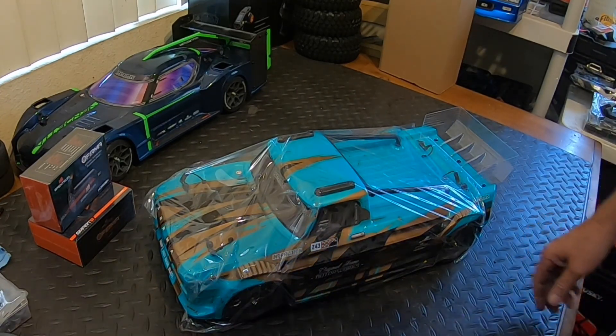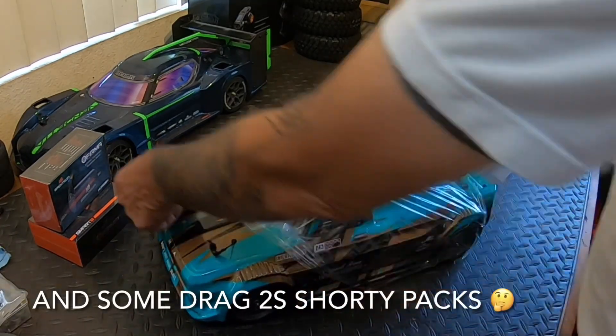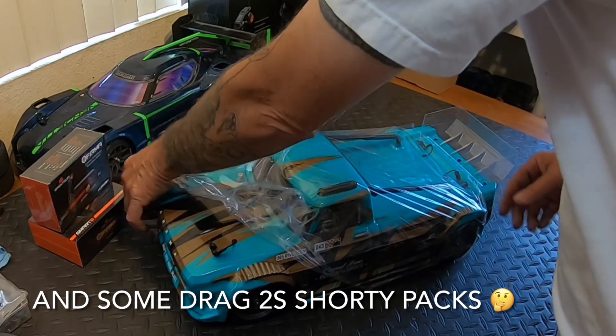I do have some nickel metal hydrate stuff from way back in the day but I don't even know if those things are charged up anymore.